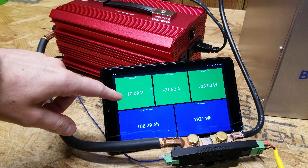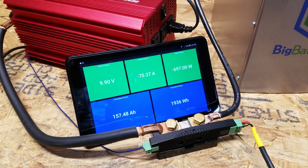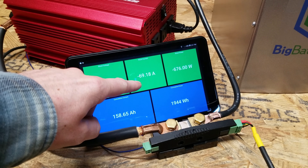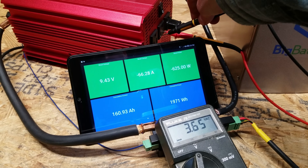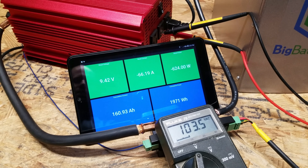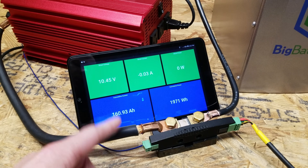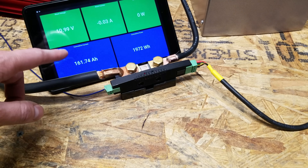We're in the home stretch: 10.09 volts and 156 amp hours. I believe this inverter will cut off at 10 volts, so we're now below 2.5 volts per cell. The current has dropped significantly now that I look at this — I bet this inverter has dropped below 120 volts AC. It finally shut off; it was reading almost 103 volts before shutting off. The final total is 160.93 amp hours, just 9 amp hours short of the 170 rated capacity. But there are losses in these cables that the shunt is not taking into account, so I'm very satisfied with this number.